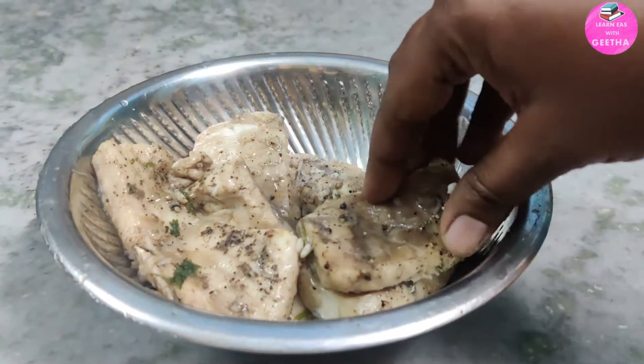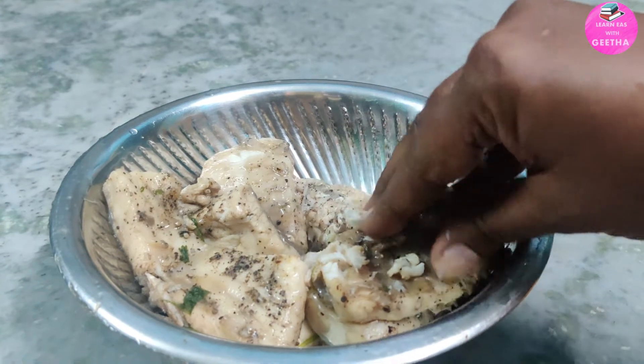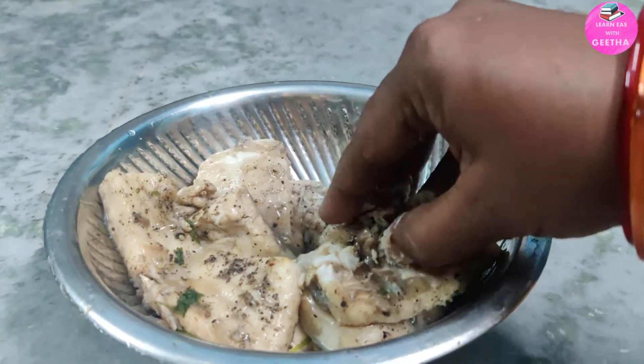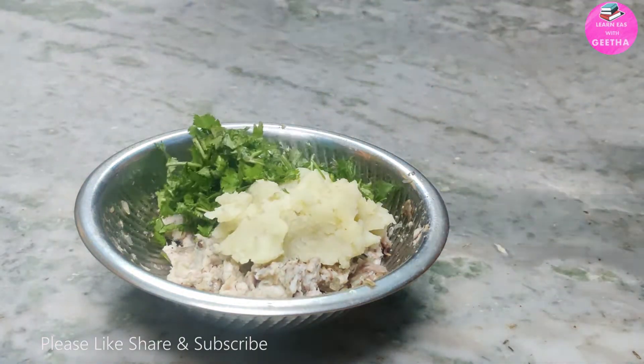Now I am going to mash the fish pieces. Let's boil the potatoes and add them in as well.